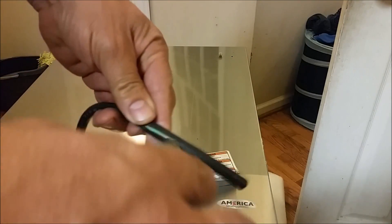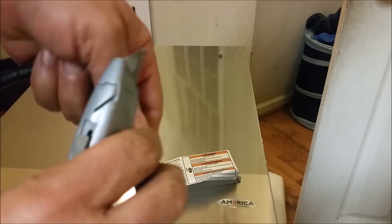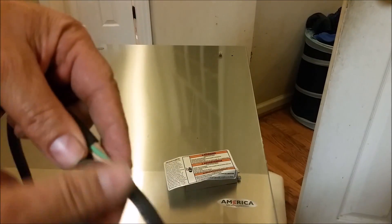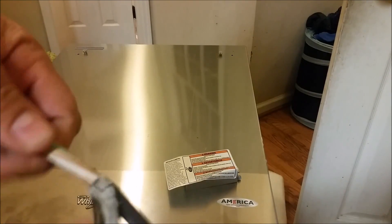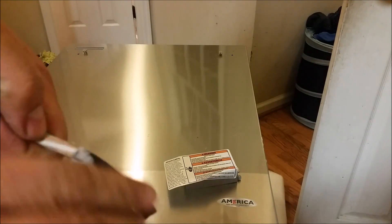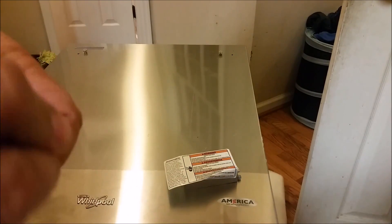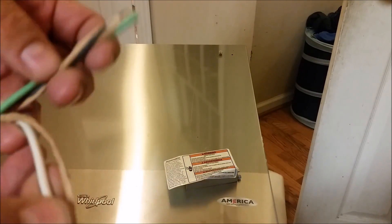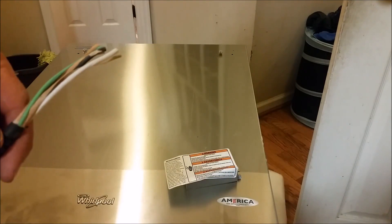This is the cable — I am cutting it. You can buy this cable from Lowe's or Home Depot. It costs like 60 cents per foot.